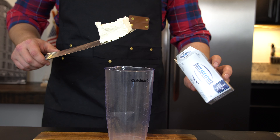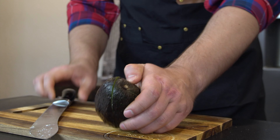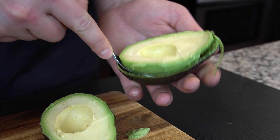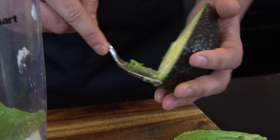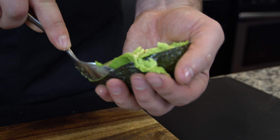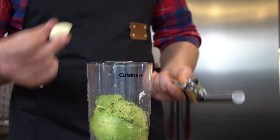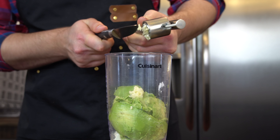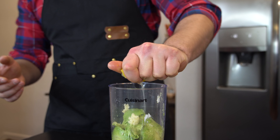Now let's do avocado mousse — should be super simple, super delicious, let's do it. We're going to blend in about two to three tablespoons of Philadelphia cream cheese, one whole avocado — let's do another one. One fresh clove of garlic. The lemon we borrowed zest from — I'm going to use the lemon juice here. And time to blend this.